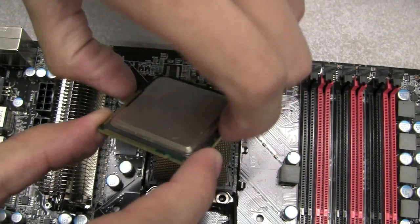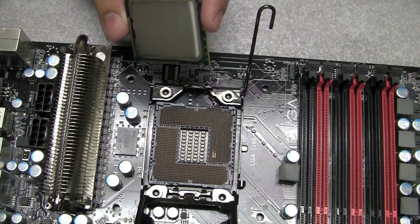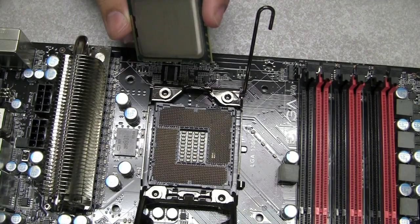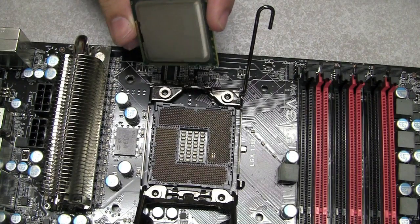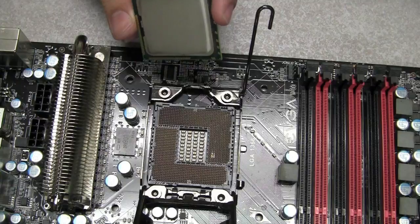Make sure that when you're gripping the CPU, grip it very tightly. Now you can see that's why we say you need to be very careful with the pins. I have several bent pins here, which will probably render the board inoperable. You may also incur damage charges when you send it back for RMA.